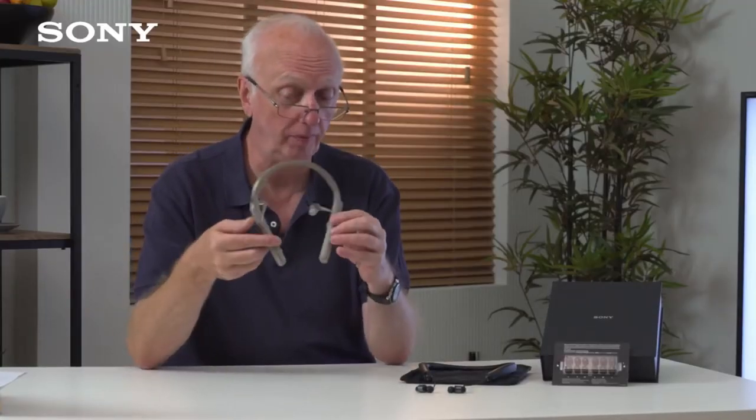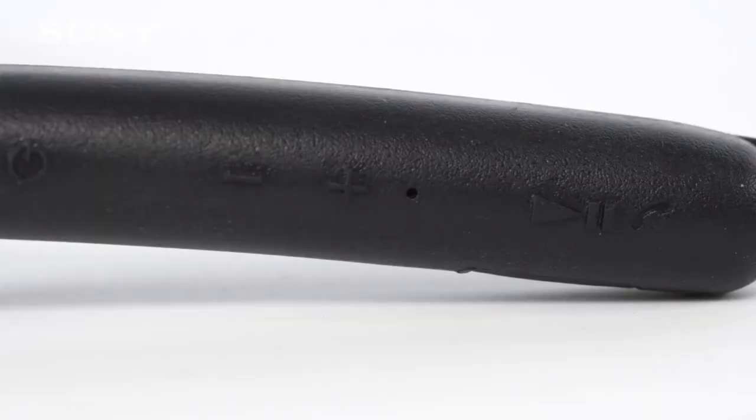It also has a vibration feature, because you might be listening to music with the headphones around your neck and decide you don't want to hear anything else for the moment. If a phone call comes in, this vibrates to let you know. For more on this model and the other models in the 1000X series family, please visit the Sony website and check out all the details. Thanks again for listening. Take care.